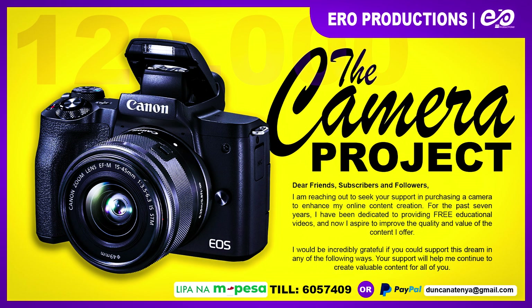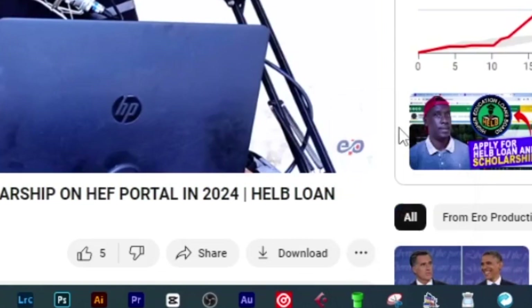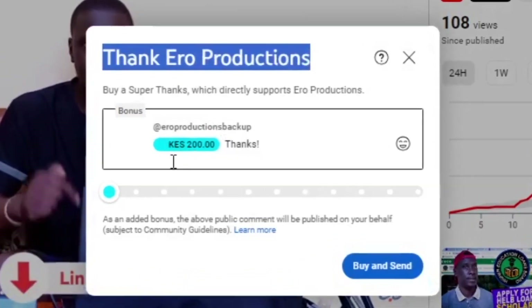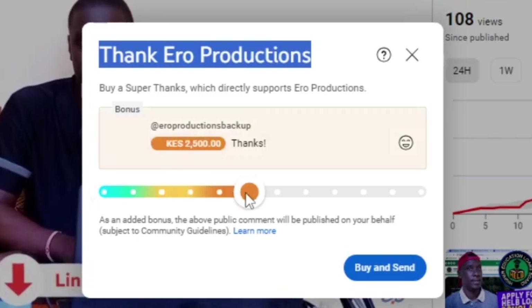Before we conclude today's video, I have a project to purchase a camera which I'll be using to shoot my videos on this channel. If you want to be part of this project, please use the Super Thanks option to send me your contribution. I'll be very glad if you can appreciate me and help me purchase this camera — it has been my dream but it is taking long because I don't have enough cash.